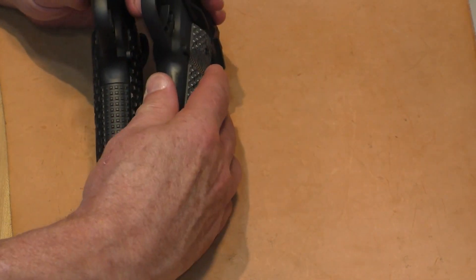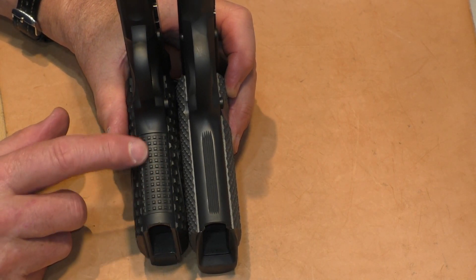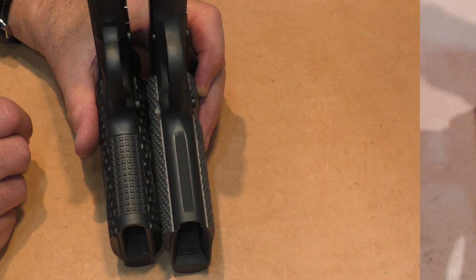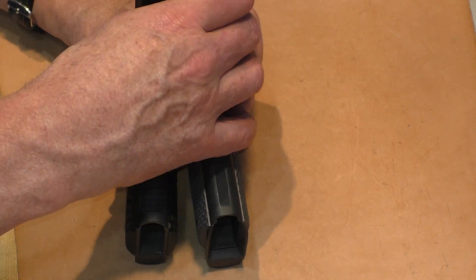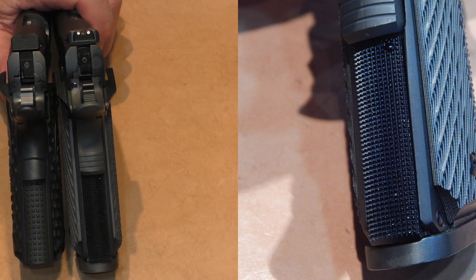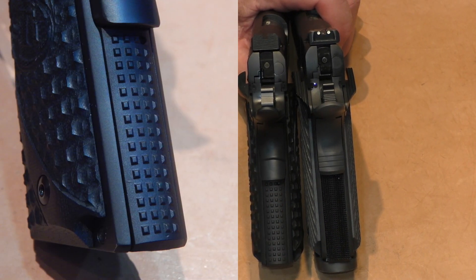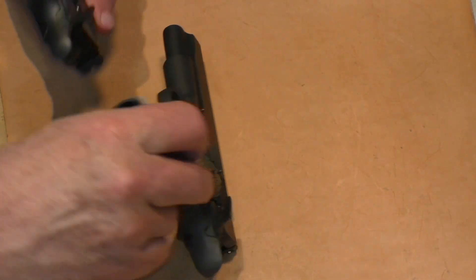The STI Duty One front strap has a square-knob texture — almost like flat-top pyramids — whereas the Rock Island Armory just has striations on the front, which aren't quite as grippy as the STI's. Flip them over to the back and the Rock Island Armory is checkered — probably 25 lines per inch — whereas the STI Duty One has stippling on the back, very similar to the rest of the grip treatment.